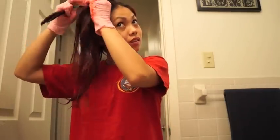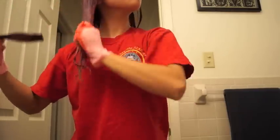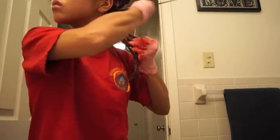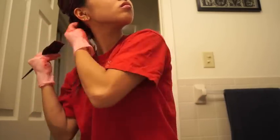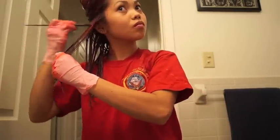Finally the last layers! Now that I've got the areas I wanted to dye, this is where I go back and get all the roots. The reason I dye the roots last is because it's still virgin hair, which means it will soak up the color faster and I don't want to risk it coming out brighter than the rest of my hair.